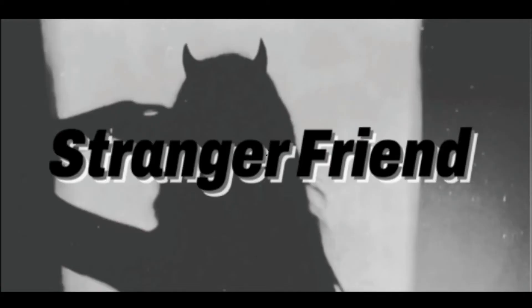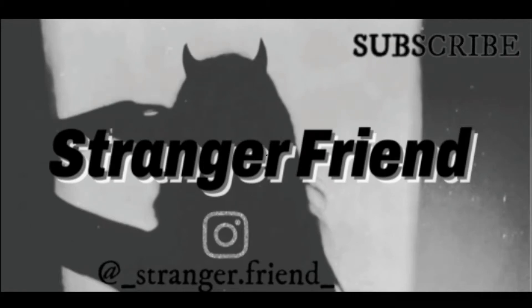A super cruel person made something terrible, which was an electrosmile for kids. How does it work?